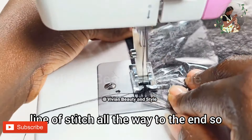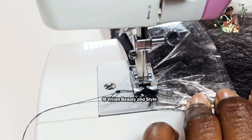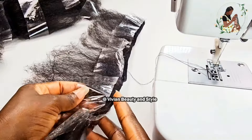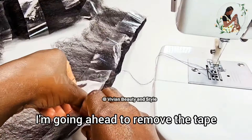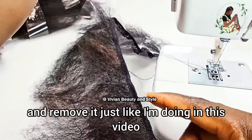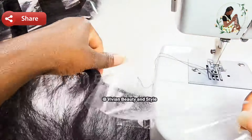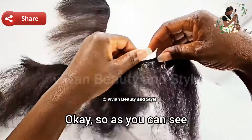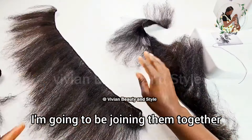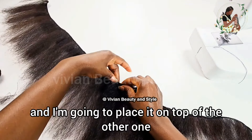For the next step I'm going to be folding the hair over — the short side — just like this. Now I'm going to do a top stitch on the folded edge. Today I'm only doing a single weft; I'm not going to be doubling it. I don't have enough hair to do the double weft today. Once I get to the end I put the needle down, lift the presser foot up, turn the hair around, and do another row of stitch all the way to the end.